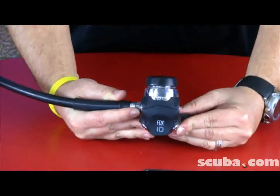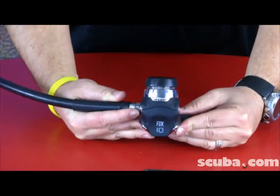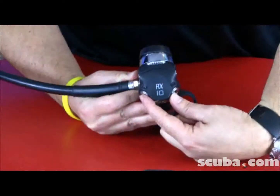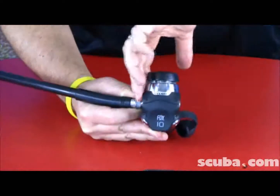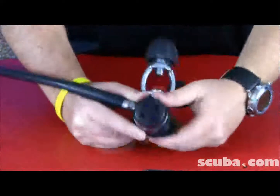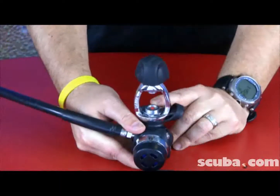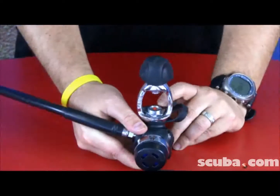The EOS Regulator First Stage is a high performance balanced diaphragm first stage. It has two high pressure ports and four low pressure ports, two on each side. It also has the patented Oceanic DVT, which stands for Dry Valve Technology, that keeps water from going into your filter.